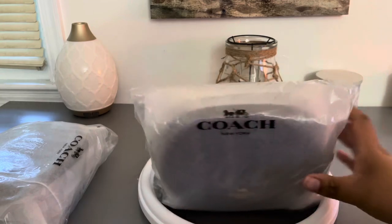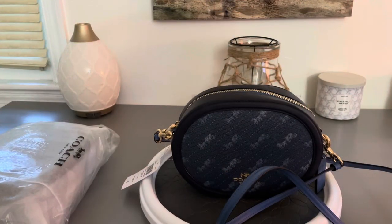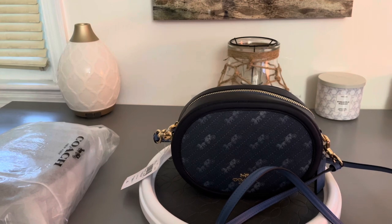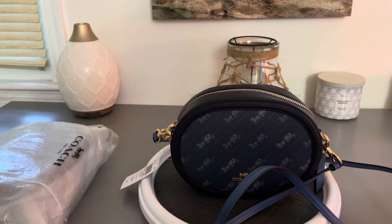So this is a crossbody, we're gonna go ahead and get her open. This bag is the camera bag with horse and carriage dot print. It was $130-$120 on the Coach Outlet website. It's printed coated canvas, smooth leather. Inside you should have a multi-function pocket, zip closure, fabric lining, outside open pocket, detachable strap with 22 inch drop for shoulder or crossbody, and the style number is C4057.